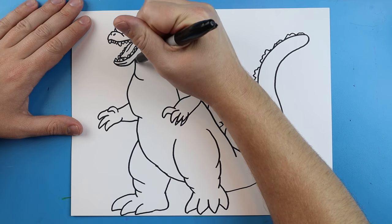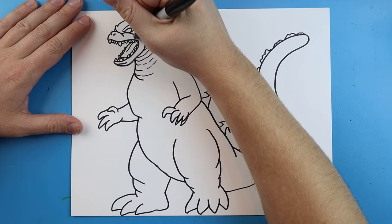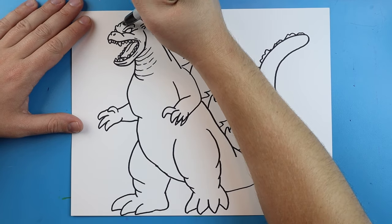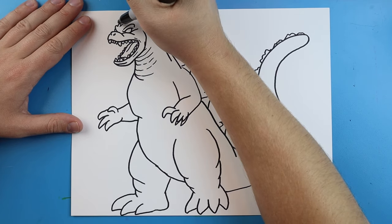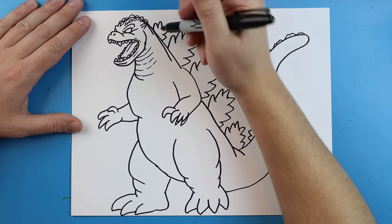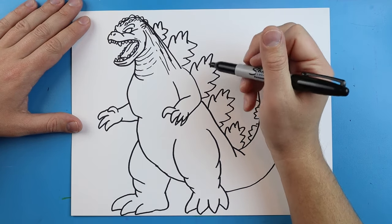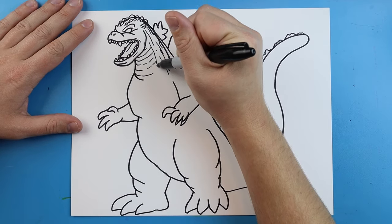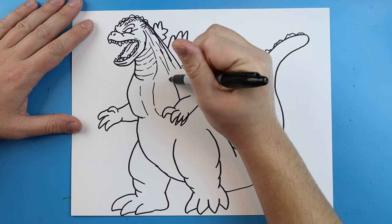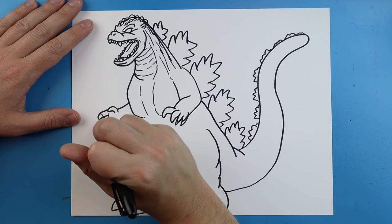Now I'm going to come in and add some little broken lines right around the neck here for some details, and some little curved lines right around here too. I'll add some little spikes going right down the top of his head — some on this side and some on the other side as well. I'm going to add some long broken lines going down his body and his neck, a long line that curls in here, and some broken lines on the chest. I'll add a little line here and some curls for the claws.